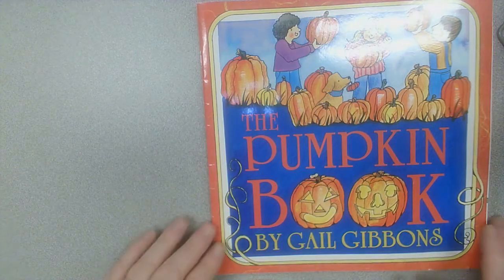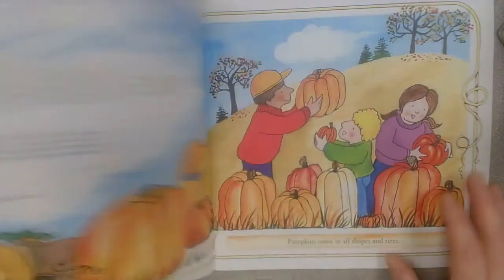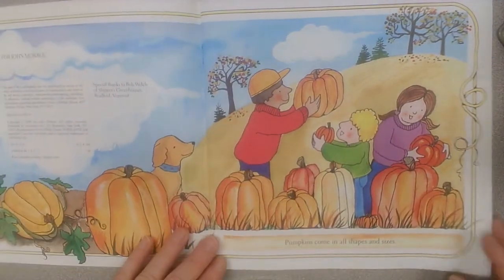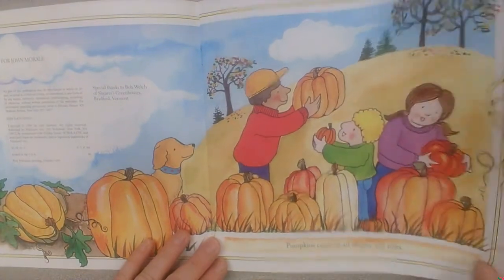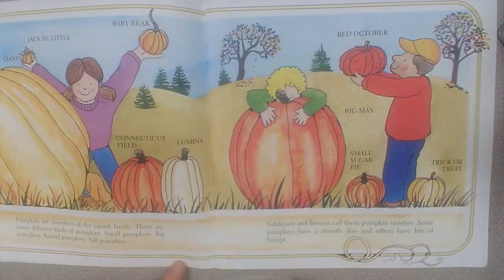The Pumpkin Book by Gail Gibbons. Pumpkins come in all shapes and sizes. Pumpkins are members of the squash family. There are many different kinds of pumpkins.